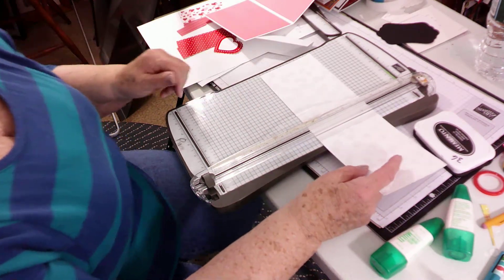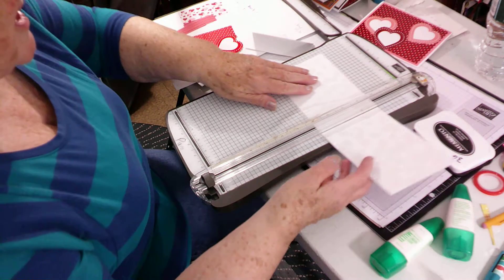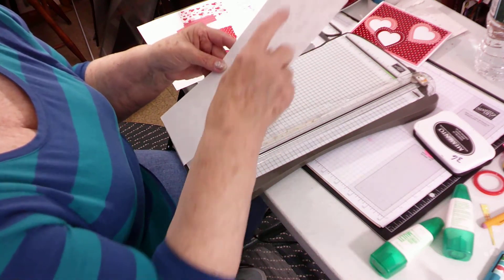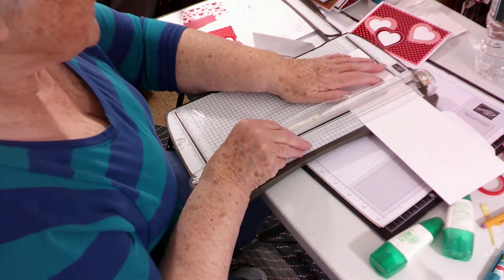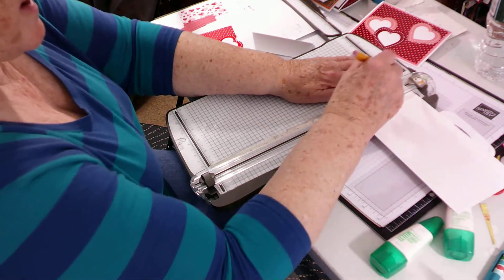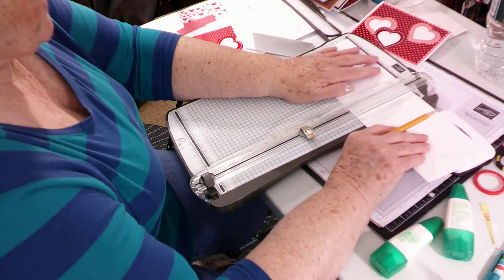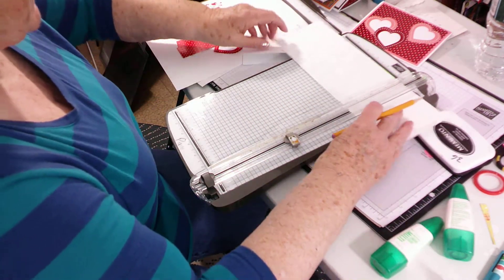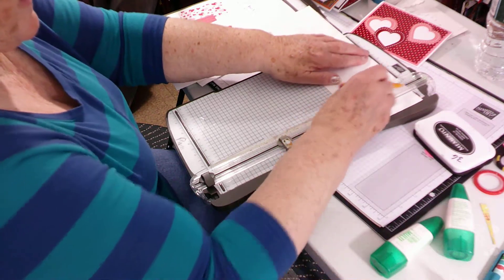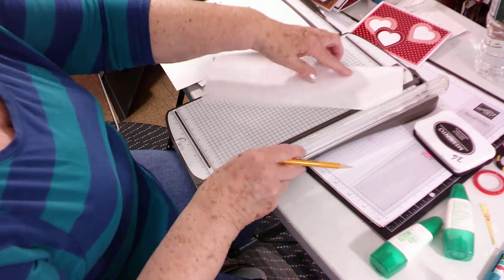We're going to do the house from the inside and I'm going to score it, but I'm also going to put some pencil marks because it's hard to see. The base piece for the pop-up house is 12 by three and three quarters. Put the paper in at three and three quarters, and you're going to score it at three and three quarters, four and three quarters, and five and three quarters, then down to nine and a half, score it at ten and a half, and eleven and a half.